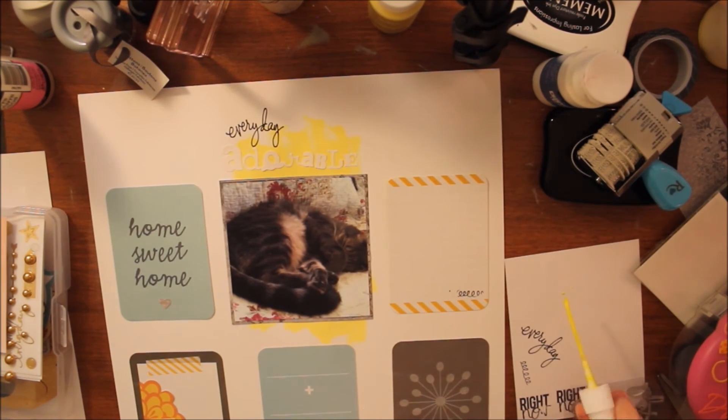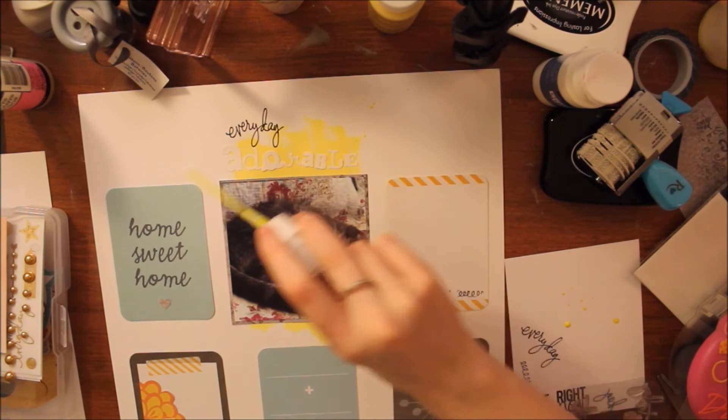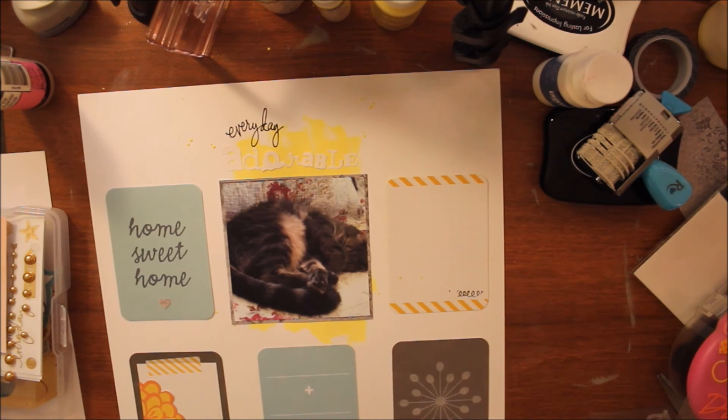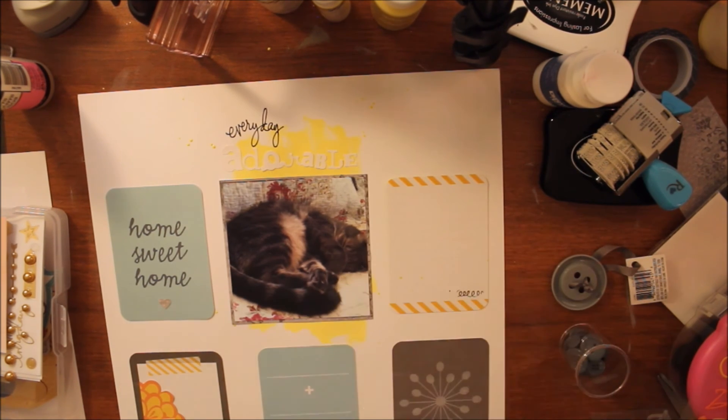I wanted to also use this Heidi Swap Color Shine in Butter. I'm really not good at making splatters — I find it so much easier to just use the nozzle to drip it on, physically touching the paper and making the droplet as big as I want, because I'm really not that good at splattering like everyone else seems to be.